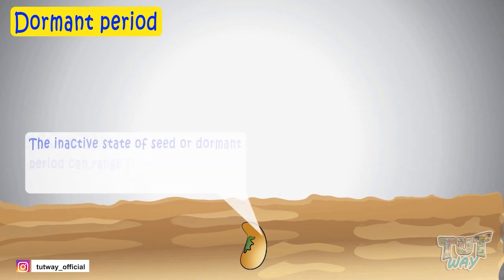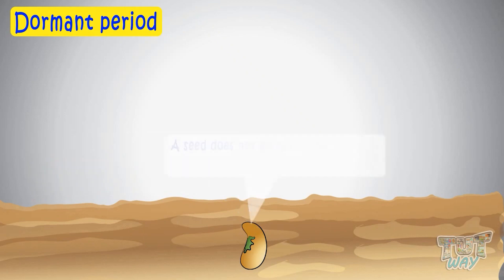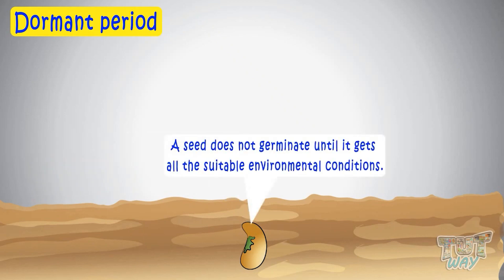An inactive state of a seed is its dormant period, and it can range from a number of days, months, or even years. A seed does not germinate until it gets all the suitable environmental conditions.